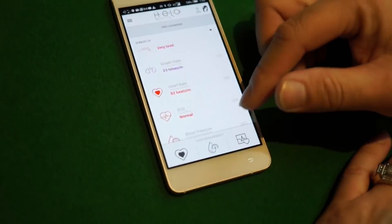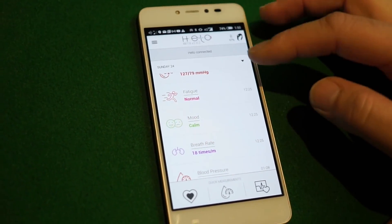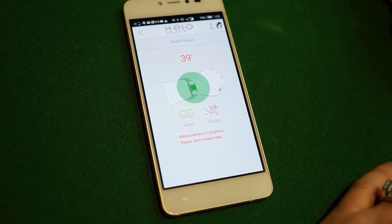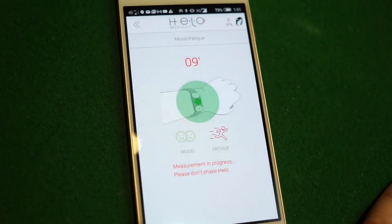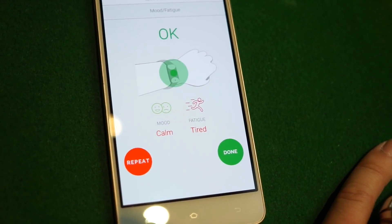One last test I want to share — it's really cool. From the menu, let's go to 'mood and fatigue.' That's really cool to see.